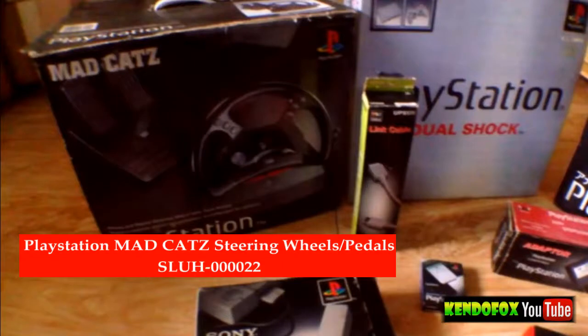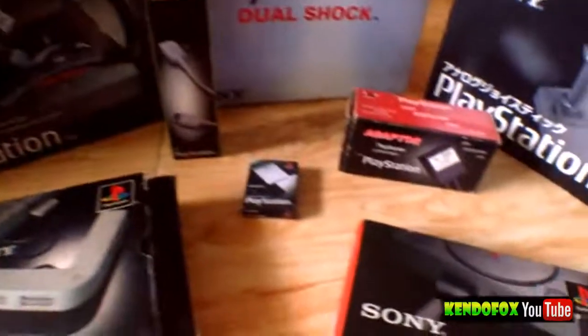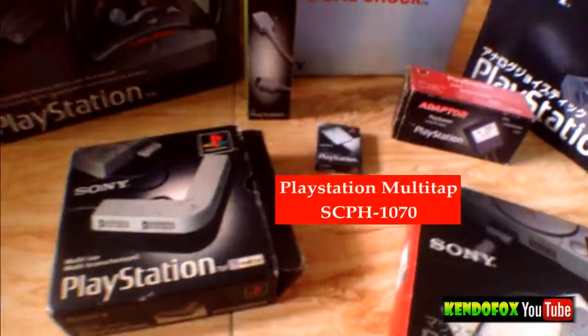The next one is my PlayStation Mad Cat Steering Wheel and Pedals controller. It's already given — it's used for driving.